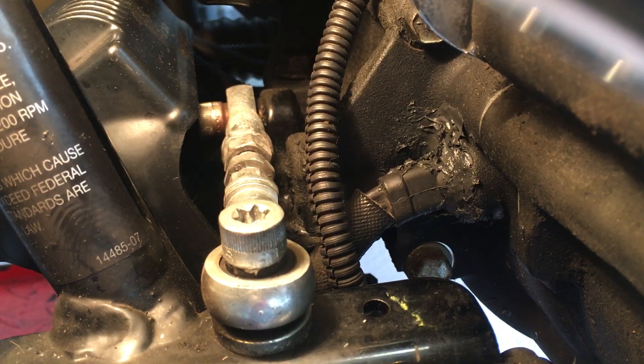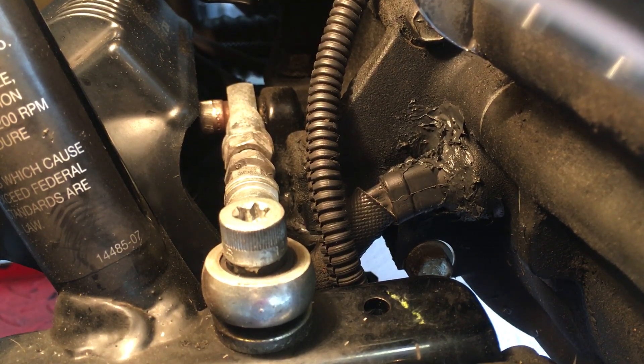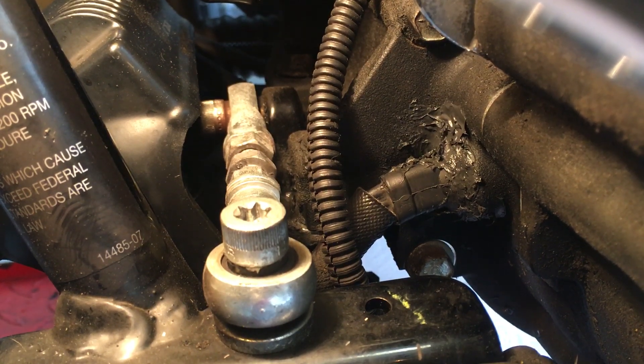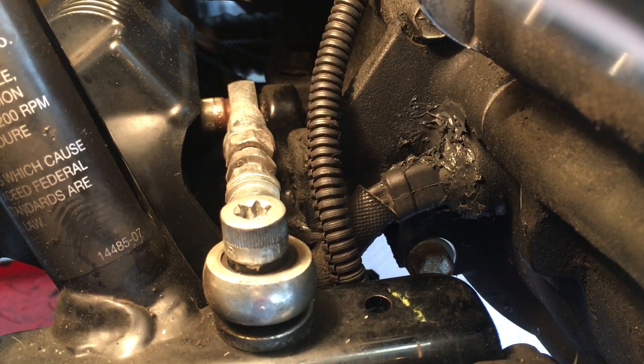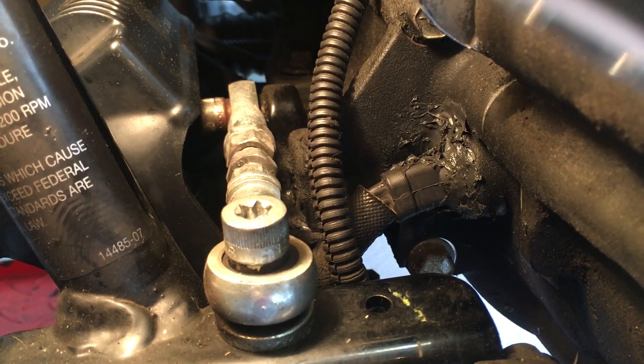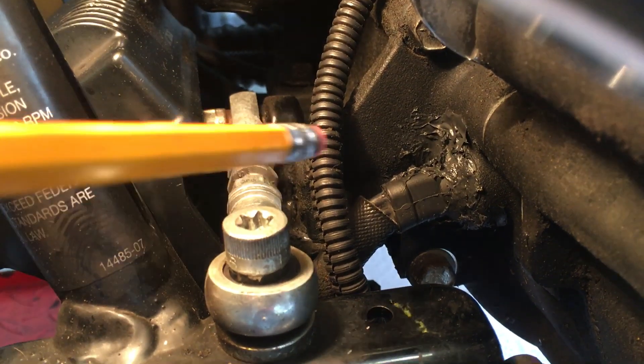We've got great things in HD Forum for the stator plug and the leak that you can get, and how to take care of the leak without having to pull your primary cover and pull your stator out, put a new stator in, when it's just leaking around the stator plug.